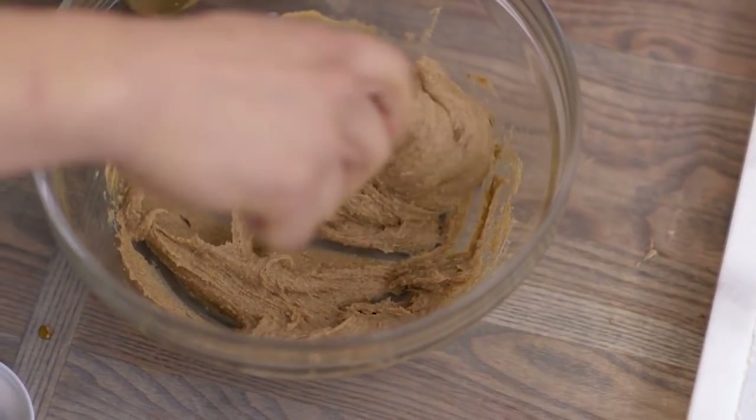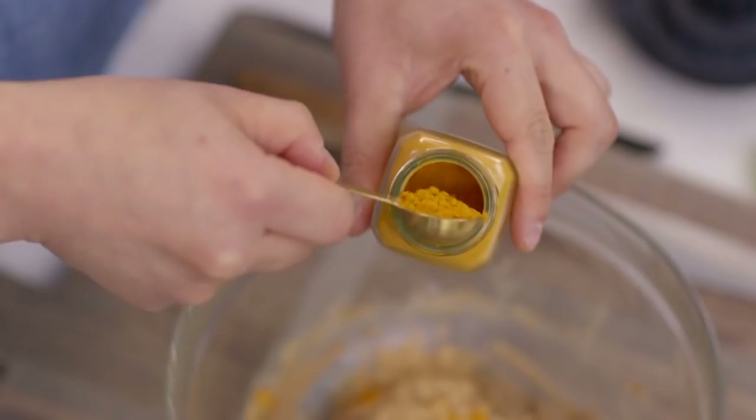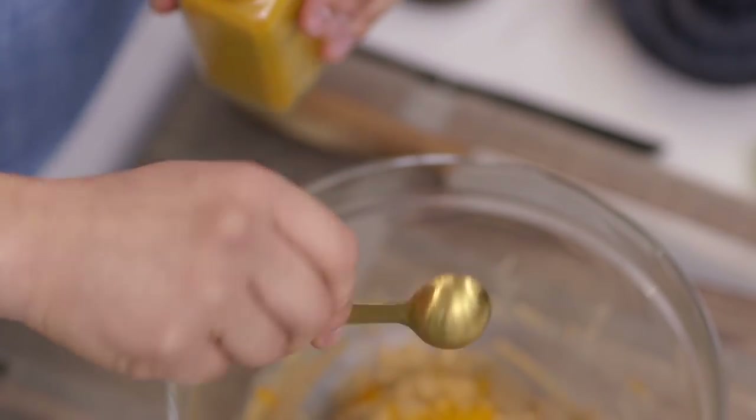When you add it to something with a really strong flavor like honey or nut butters, it kind of just disappears. We'll do a teaspoon of turmeric. Turmeric has some wonderful spice to it, almost like a mustard seed, and it is super anti-inflammatory.